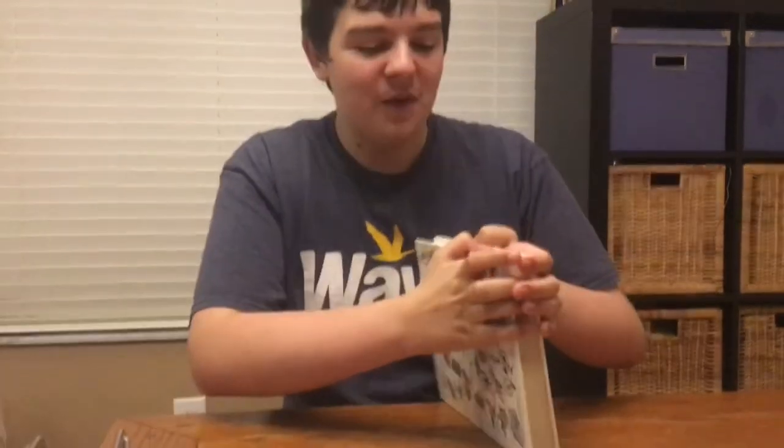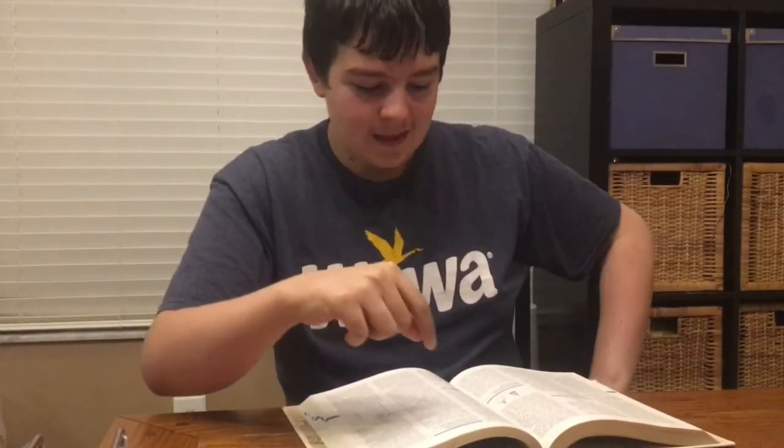Hi, my name is How To Do Just About Anything, and this is my book, Kenny Graal. Today, we are going to be learning how to do paint brushes — selecting, cleaning, and storing your brushes.